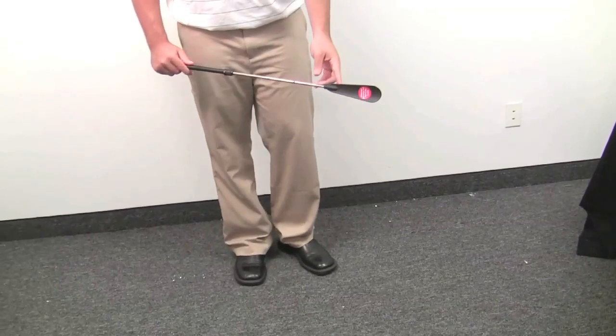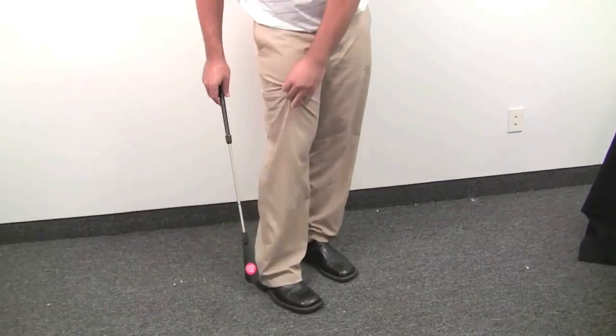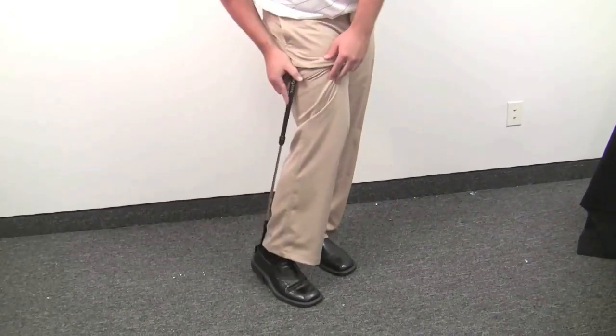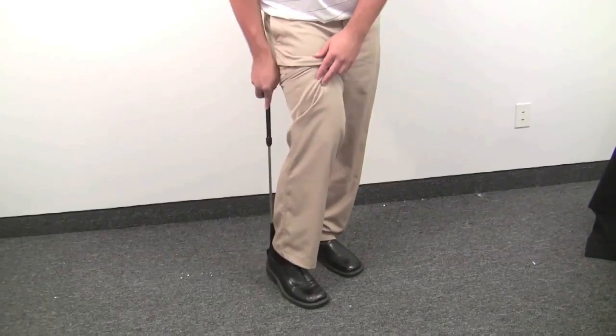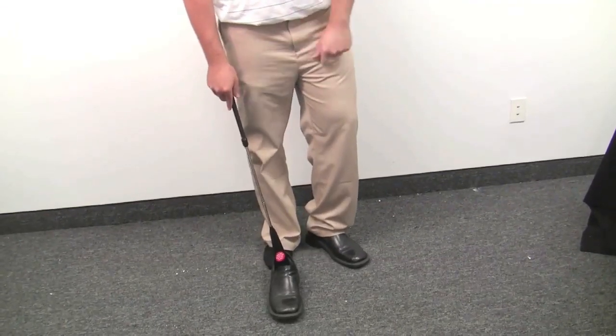At no point did I feel like the Shoe-Dini was bending or even stressing at all. Now to go ahead and take your shoe off, you're going to put the shoe horn down around your foot. You're going to have the clip on — as you can see — like I have it right there in the back. You're going to push down with the locking mechanism and you're just going to slip your foot right out of the shoe.